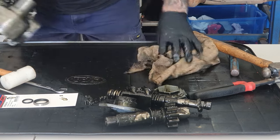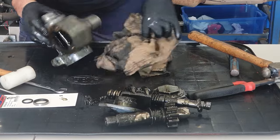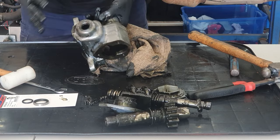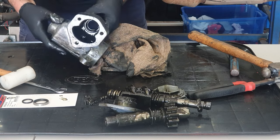Now it's apart I've got some more cleaning to do. I'm going to strip this thing down, strip the needle rollers out of it, wash it in my degreasing tank and bring it back over here as a clean unit ready to start assembling.